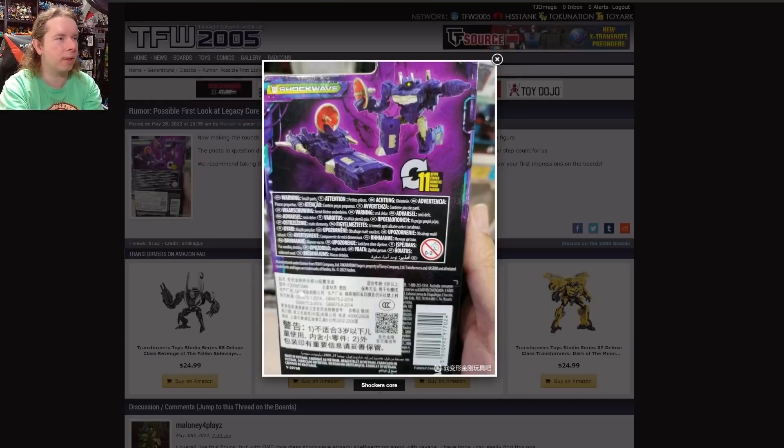As long as we're talking about leaked packaging, we can talk about this leak of Legacy Shockwave. When they had the listing for Legacy Shockwave I genuinely thought it was just going to be a repack of the Studio Series core class. But no — it's G1 Shockwave in yet another spaceship vehicle mode, so we can avoid having him transform into a gun. This one seems a lot more similar to his Combiner Wars figure, especially with the way the legs connect together and transform into the barrel — the front of the ship.